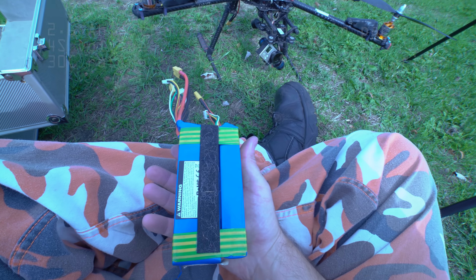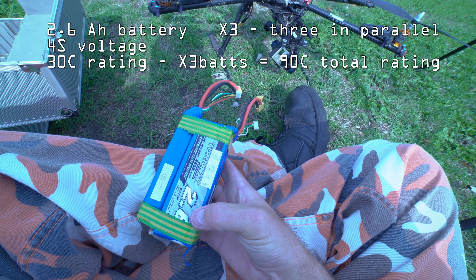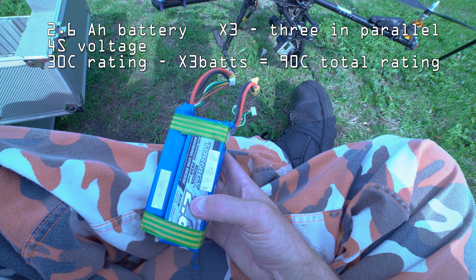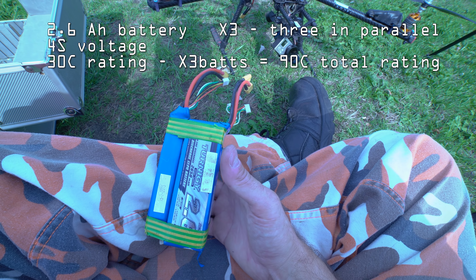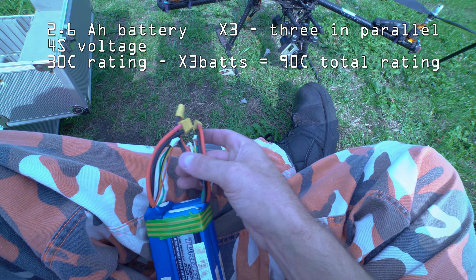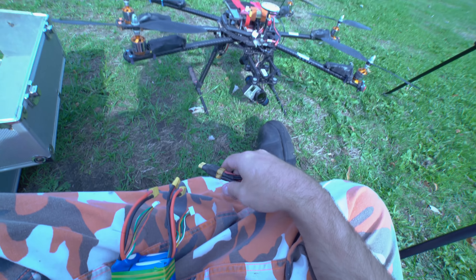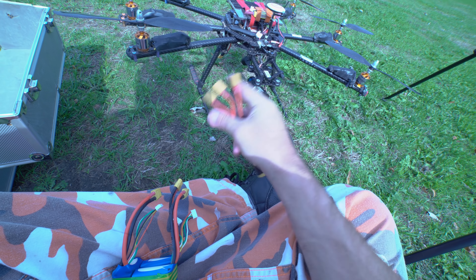With the batteries which are going to be included, we have a set of batteries put together as one pack. This is 2.6 milliamp hours - it's a 4S battery and we run them in parallel to increase the amps and to increase the C rating. The rating per battery is 30C, so if we add them together - 30, 60, 90C - running them in parallel we'll get 90C. We connect these together through a multi joiner and it comes out to one end, which goes into the power connector. There are four potential but we only use three.